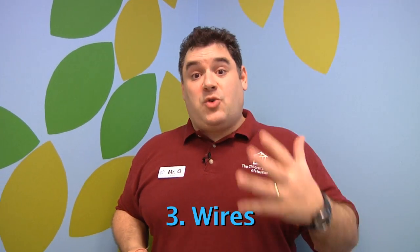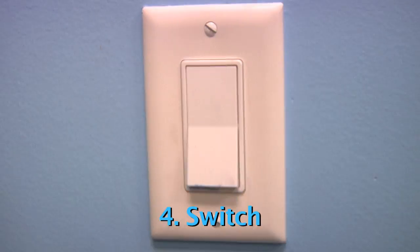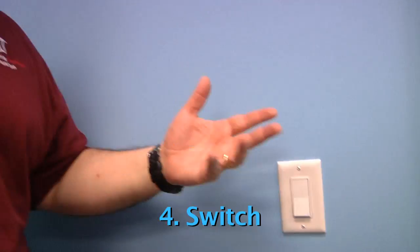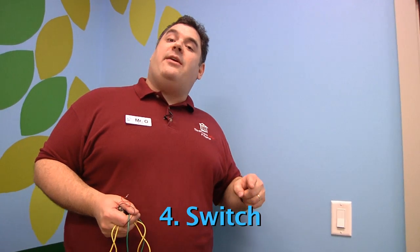Now, if you want to control an electric circuit, there is a fourth part you need to add: a switch. When most people think of switches, they think of a light switch. But there are lots of different types of switches. The thing they all have in common is they can decide when the electricity is on or off.